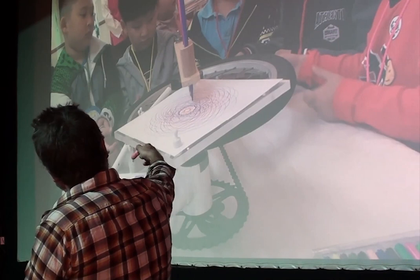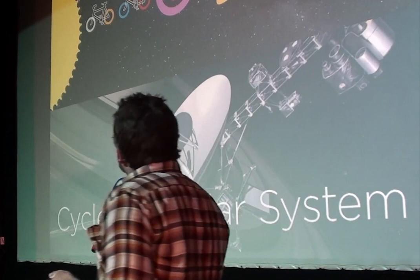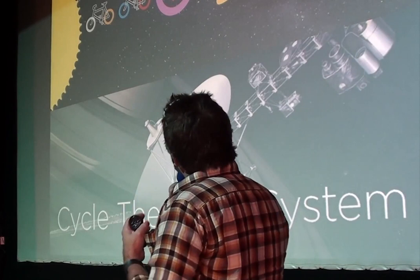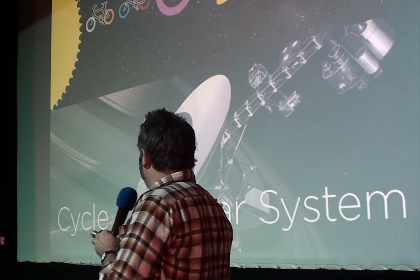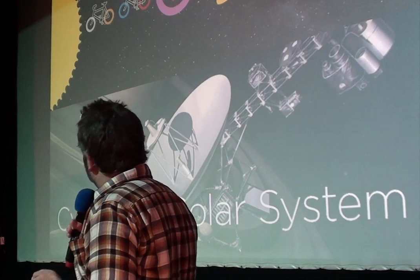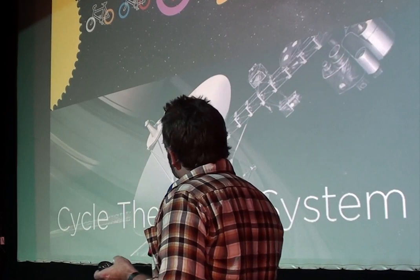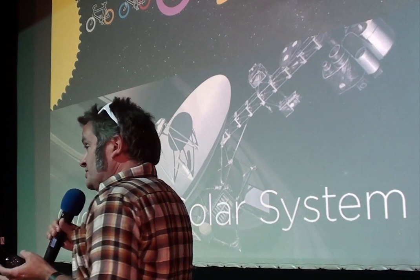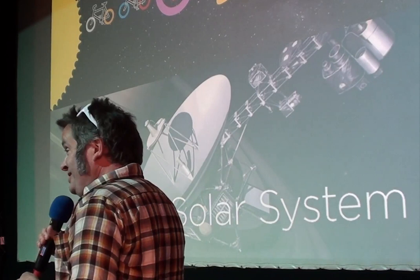Cycling is also a bit of a theme through my work — my other claim to fame is organising the Brighton naked bike ride. This project united two passions: cycling and the Voyager Space Probe, which was launched in 1977 and timed to coincide with an alignment of the planets so it could visit the four outer planets of the solar system. It passed Neptune around 1989 and left the solar system when I turned 40. It's still sending back signals — you can follow its Twitter feed. It's amazing it lasted that long with 1960s/70s technology on board.